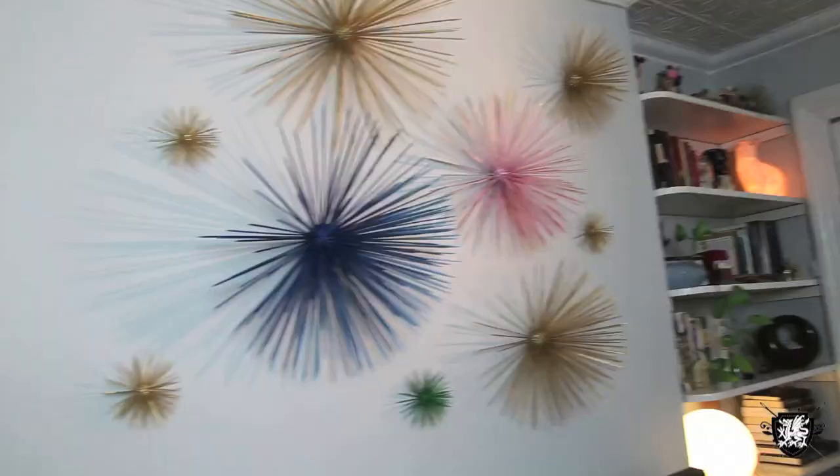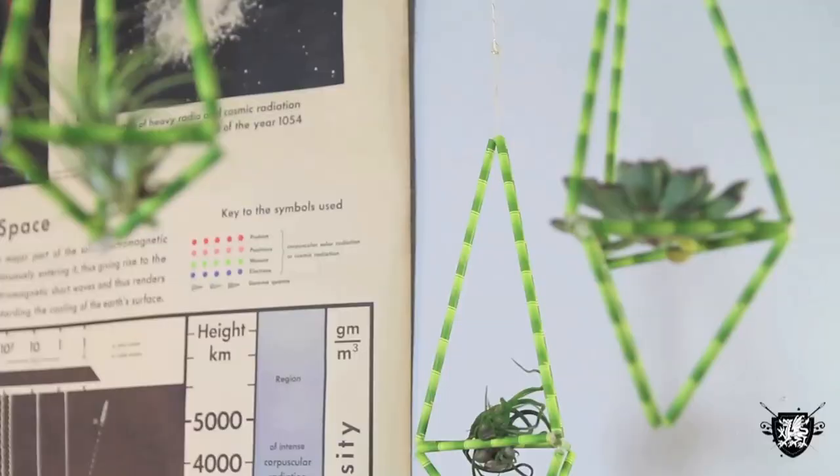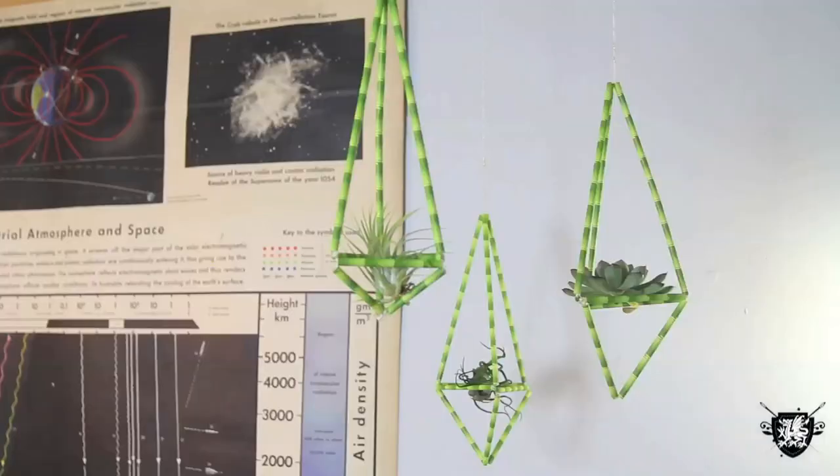Hey everyone, I'm Meg. We are here in Brooklyn, New York in my new apartment. Today I'm going to show you guys how to make a cool 3D prism that you can suspend from the ceiling and put little air plants inside. They're a great solution if you want to suspend things from the ceiling but you can't tack it in with a nail or a staple gun. They're so light you can hang them with washi tape, and they're cute and cool.